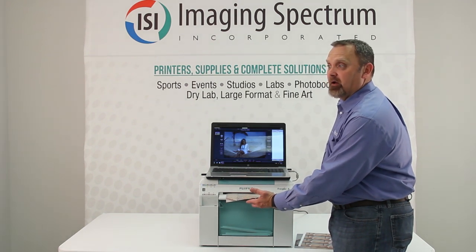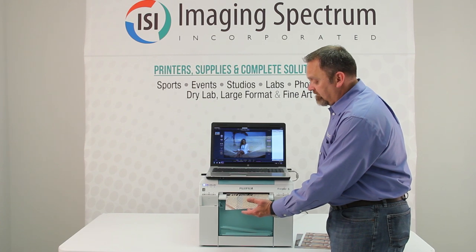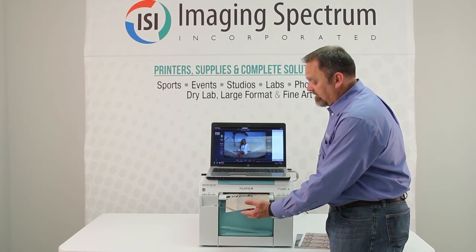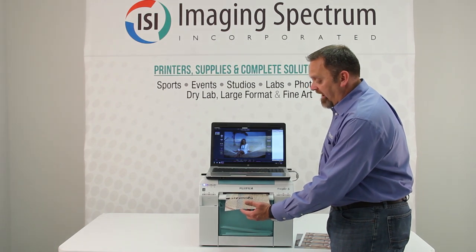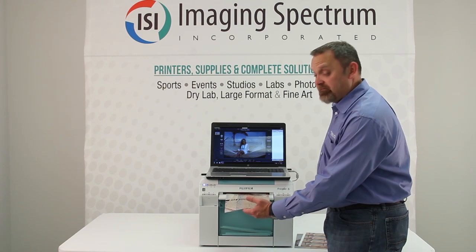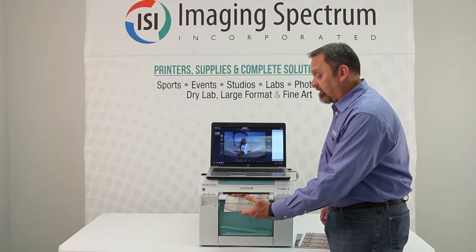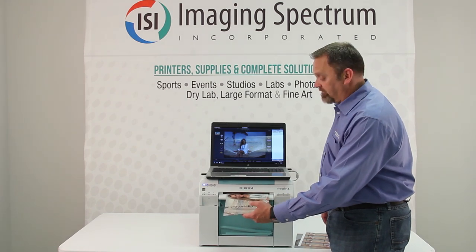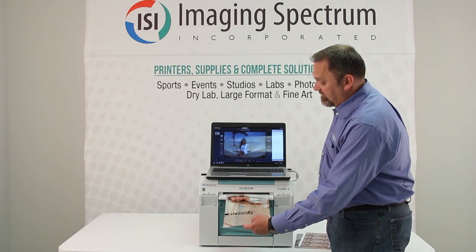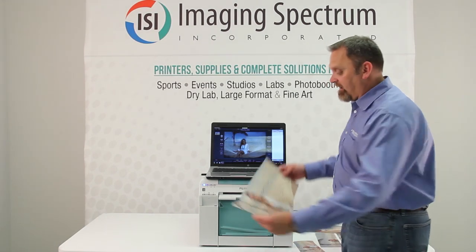The eight-by-ten prints out in 30 seconds. If you have Darkroom, you can call us and upgrade to get the direct driver. If not, it's got a regular Windows driver, so you can print from anything that accepts a Windows driver.